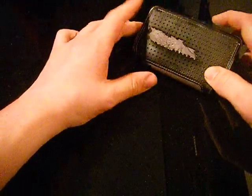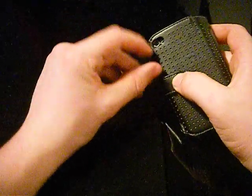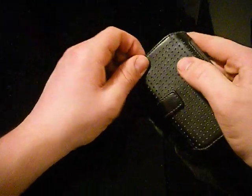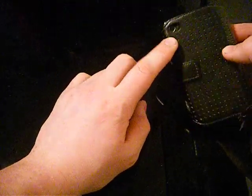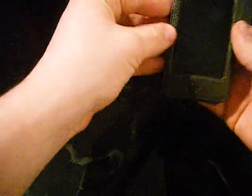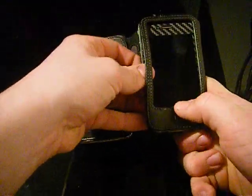But the case is quite nice. It works as a case - if you drop it, it works. But the camera cutout does interfere with the camera sometimes, because the phone can actually wobble about in the case. You can't see it on camera, but it's wobbling about in the case.